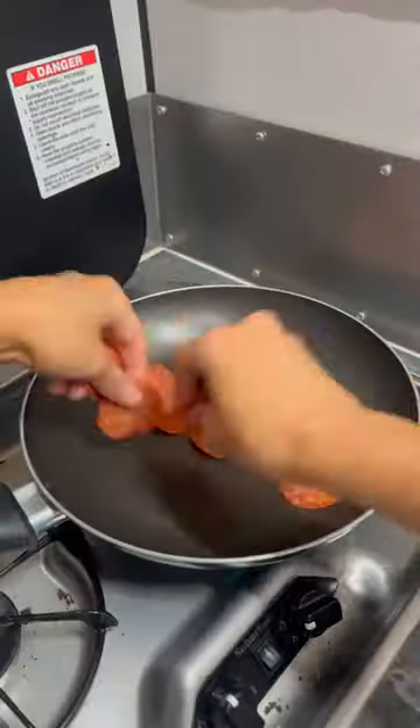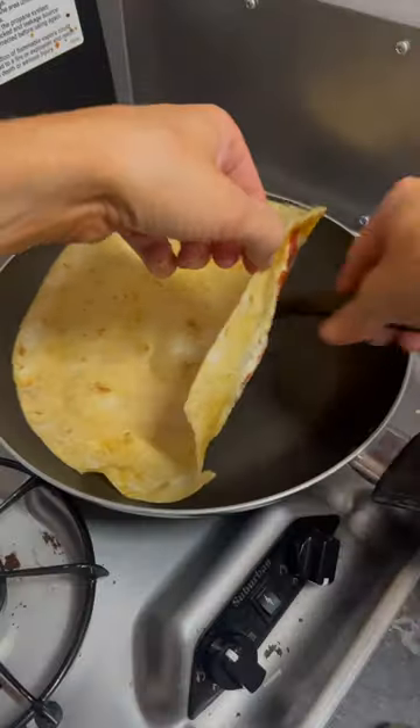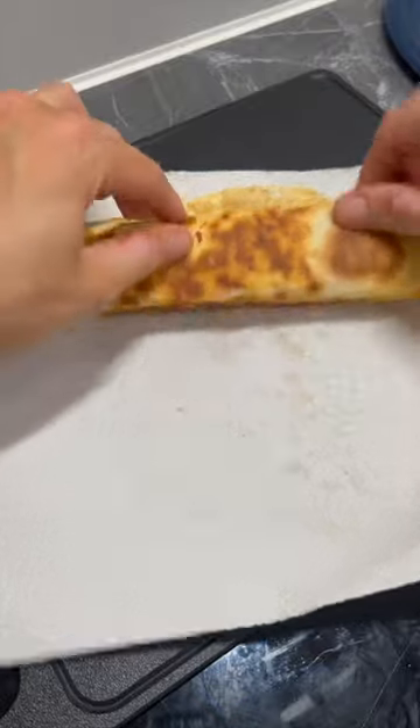This snack is quick and easy. Grab your ingredients, add your pepperoni, slice mozzarella, let it get nice and bubbly. Tortilla on top, flip when ready, pizza sauce, Italian seasoning, slide off, roll it up, hear that crunch.